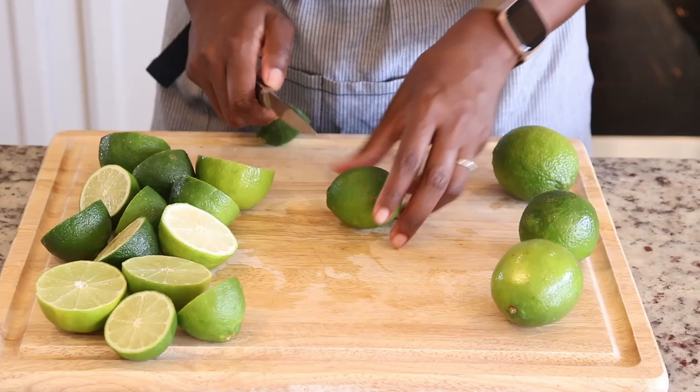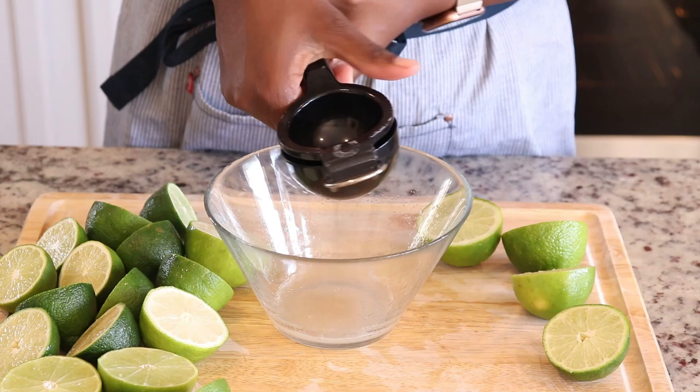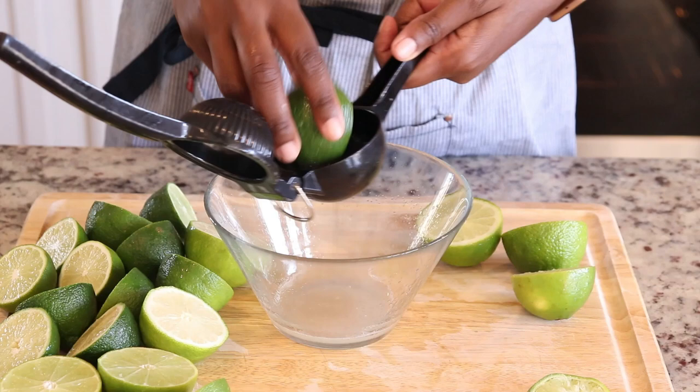There are other ways to juice a lime easily if you don't have one of these. One way that I have found to be easy is that you microwave the limes for just a few seconds in your microwave, and then roll it with your palm. This makes it very, very easy to juice.